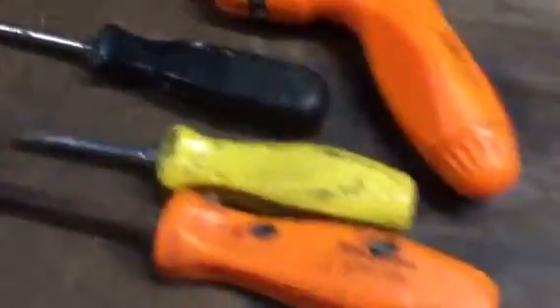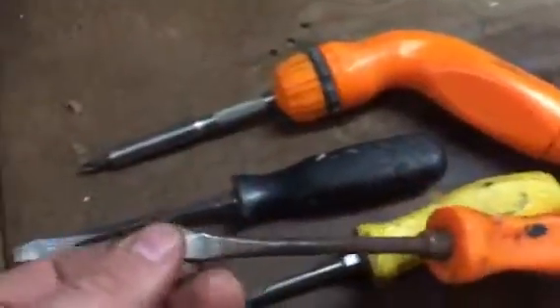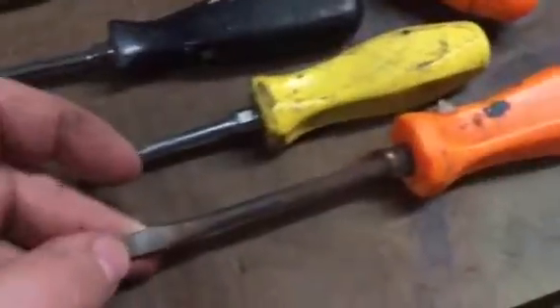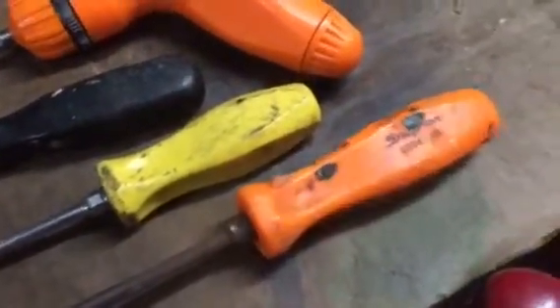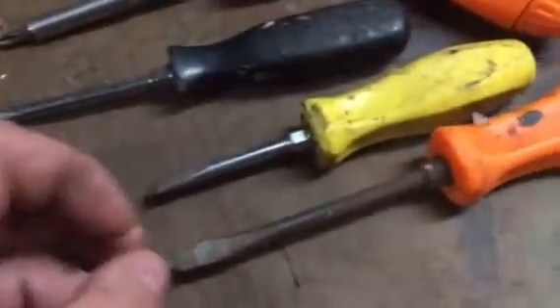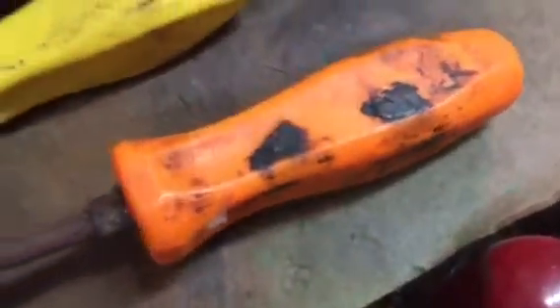These four screwdrivers here are all Snap-on. This is a ratcheting Snap-on, this one is a regular Snap-on flathead. The interesting story — see how rusted this one is? I actually lost this one in my yard at my old house in 2009 and found it when I was moving in 2012 or 2013, so it lived outside for about four years.